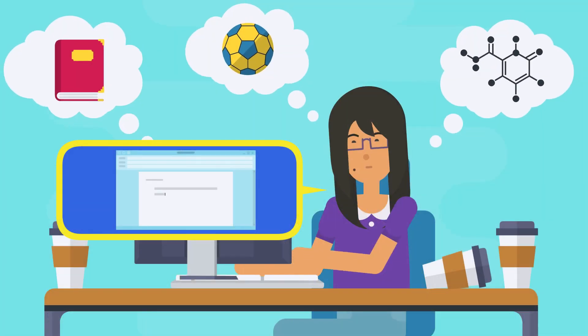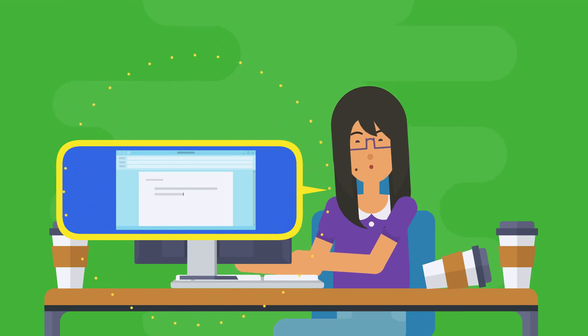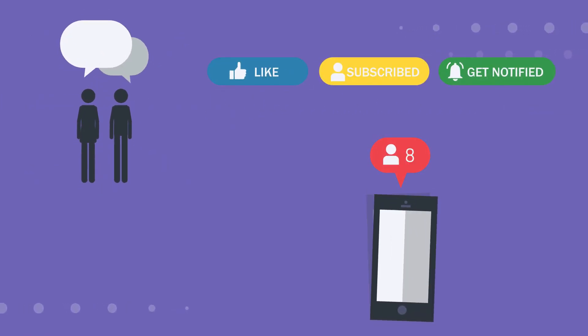We've all heard of multitasking, but it might surprise you to know that single-tasking is a far better way of getting our work done. Single-tasking entails removing distractions such as people, phones, and social media, and committing to pay full attention to the one academic task at hand.